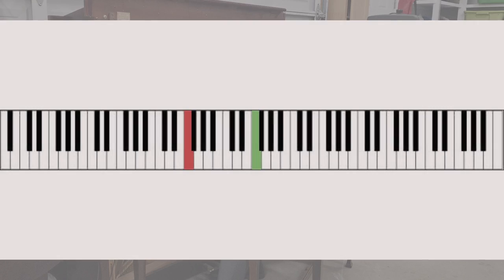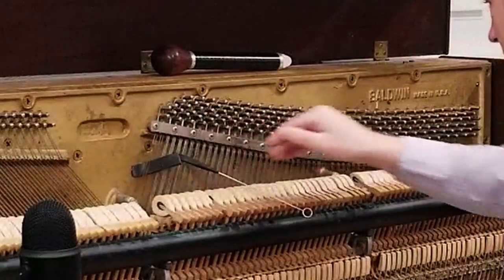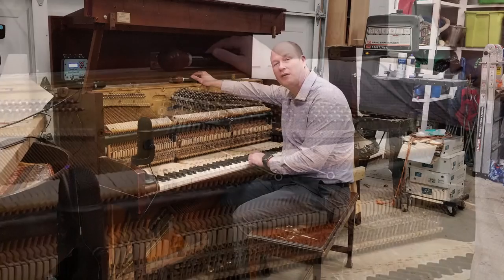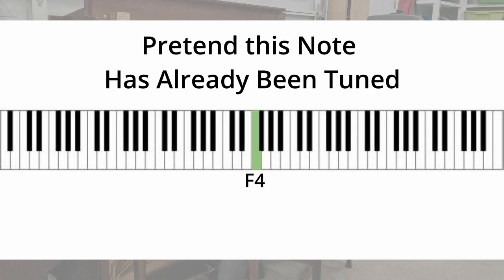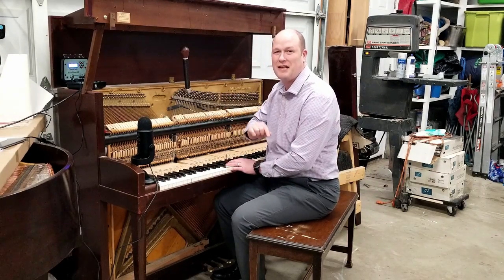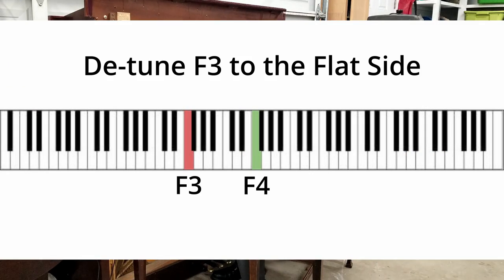We're going to tune an F3 to F4 octave. I'm going to use my mute here — I'm going to mute off until it's one string that I'm listening to on each note. That will help us get a clear signal so we're not comparing too many frequencies at once. I'm going to detune the octave to the flat side. I'm always saying to the flat side — less likely you're going to break a string on an old piano with rusty strings. Detune it to the flat side until it's obviously out of tune.